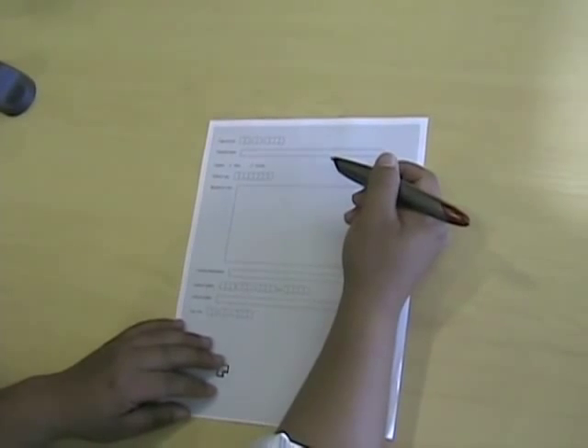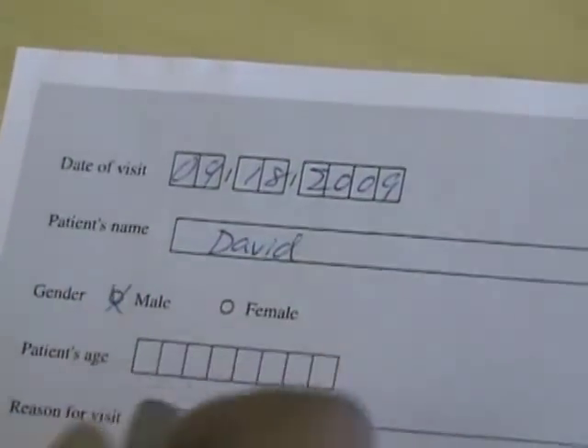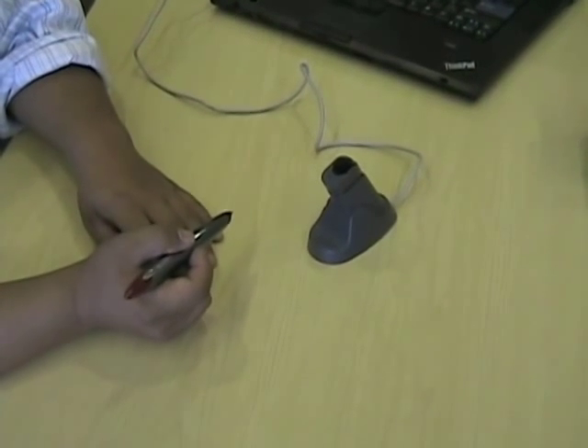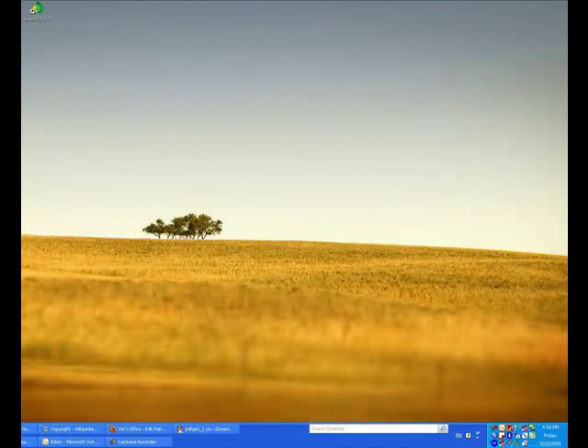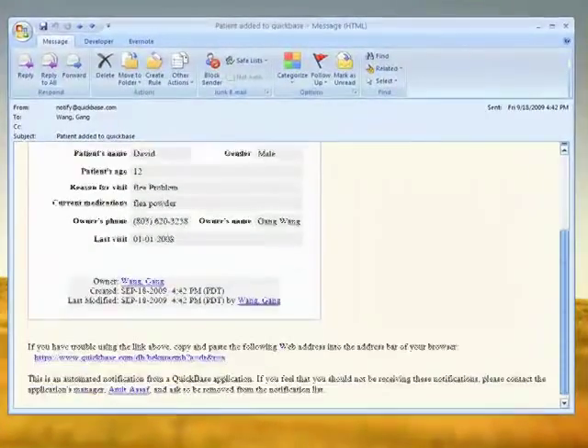After you download and print out the Postscript file, you can start using the digital pen to write on it, just as if you are using a regular pen. So for example, date of visit. When you finish writing, all of the information is captured in the memory of the digital pen. Now you can just put it into the docking station.